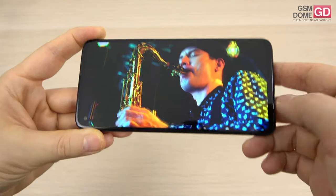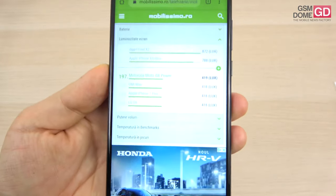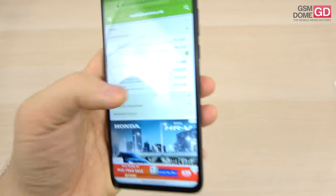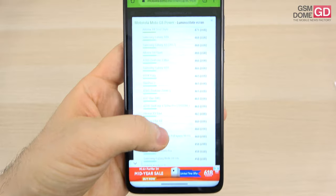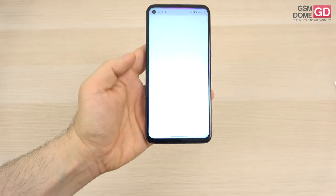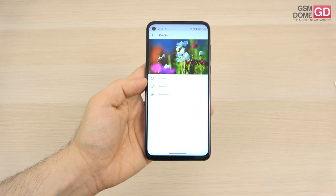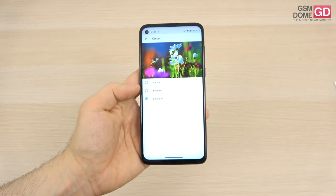The colors do feel a bit white compared to what I've seen recently. The pixel arrangement is of the RGB stripe variety. In our brightness test done with a lux meter, we achieved 419 lux units, which beats the Motorola One Action, Nokia 6.1, and the AllView Sol X7 Pro. It scored below phones like the Xiaomi Redmi Note 9 Pro, Nokia 6.2, and Galaxy A51 among others. If you want to tweak screen settings, there's a display section where you can adjust peak display, adaptive brightness, night light, and choose between natural, boosted, or saturated colors — with saturated being the default for some reason.